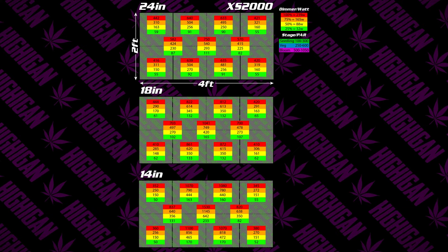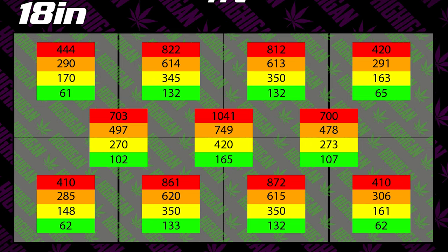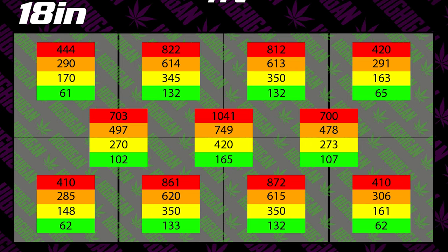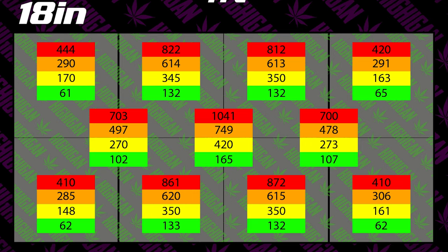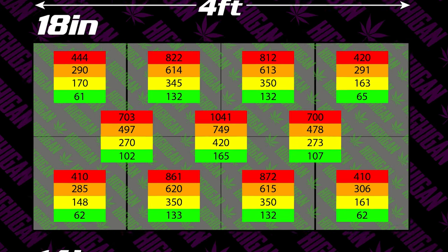Looking at the chart you can get useful information depending on how you grow. If you're growing autos in a 2x4 with a single XS2000 at 18 inches and 100 percent, you could flower two autos in the middle of the tent while having two vegging on the left or right side — they'd be fine out in that zone because the PAR is not high enough to hurt them. If you're growing photos in a 2x4 and want even bloom coverage across the whole tent, you'd probably want at least two XS2000s for even PAR coverage. If you're running a 2x2 or 3x3, this single light will provide more than enough coverage for any stage.